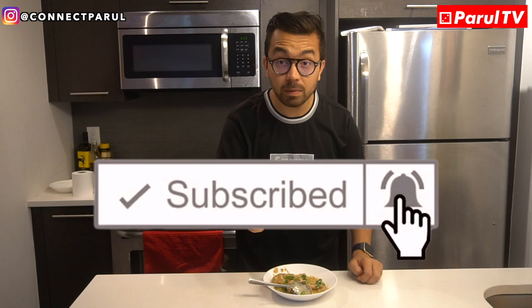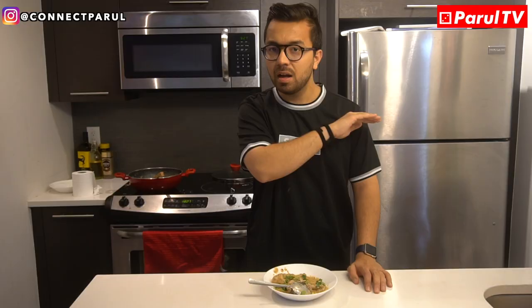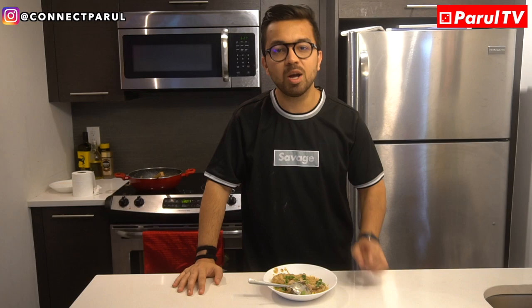If you like the video, subscribe to the channel — click the subscribe button below. Click on the bell button so that when I put a video, you will get a notification. This is a very simple recipe. I will look at other ways and post it. If you have any comments, click on the comment section. Follow me on Instagram — my Instagram ID is at the rate connect Paru. I have little tutorials about cooking, latest news, upcoming videos, vlogs, and travel plans — I share everything on my Instagram. So do follow me there.